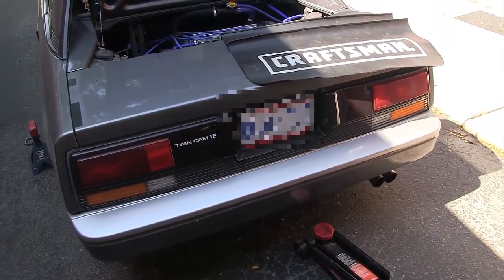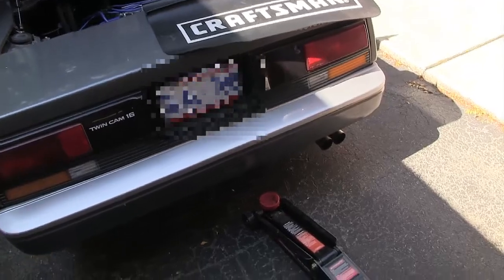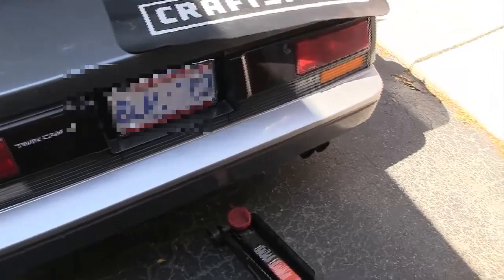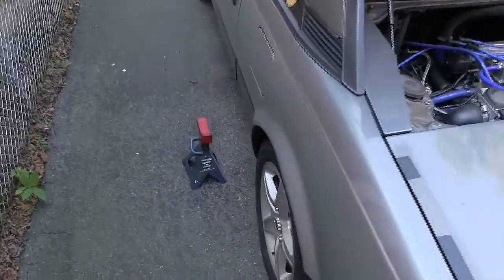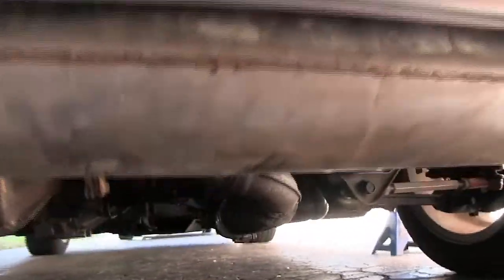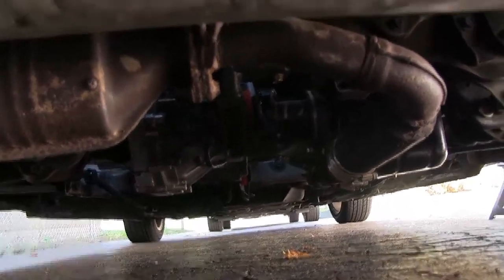Step number two: you could either drain the coolant or take off the exhaust — both things have to happen. I prefer to take off the exhaust first. We're going to jack up the car, have your garage jack ready to go, and jack stands on both sides. We have one on each side here, and we'll be jacking up the car using the little protrusion here.